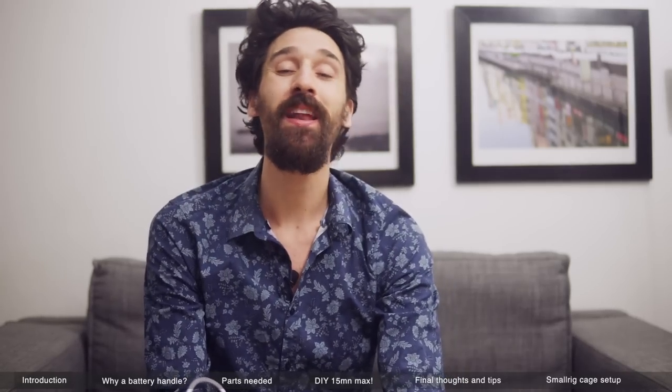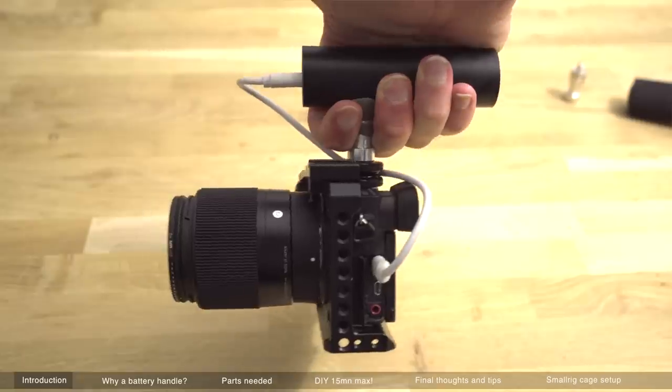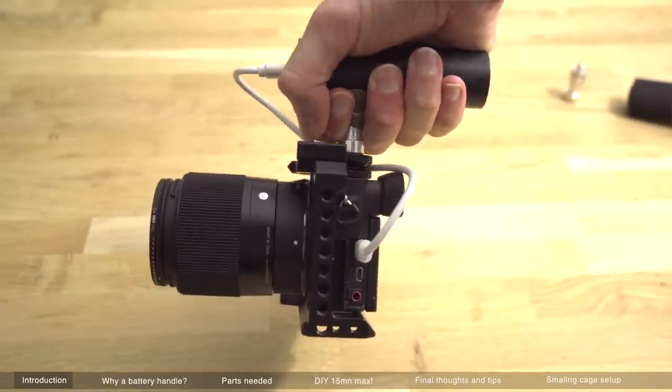What's up everyone and welcome to my channel. My name is Duncan Dimanche and I'm a French photographer living in the sweet city of Paris. Today I want to show you the how and why I made a top handle with the battery included in it.